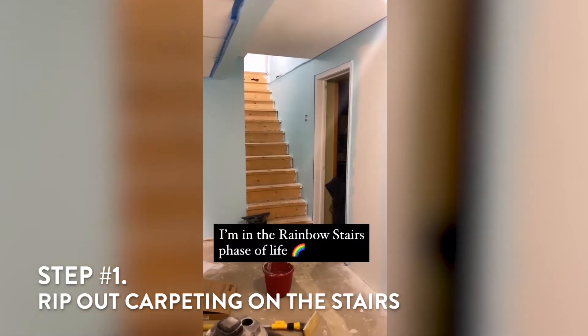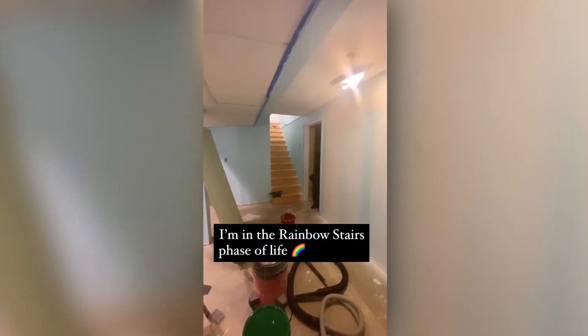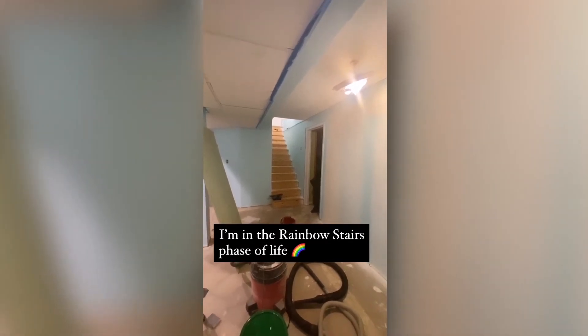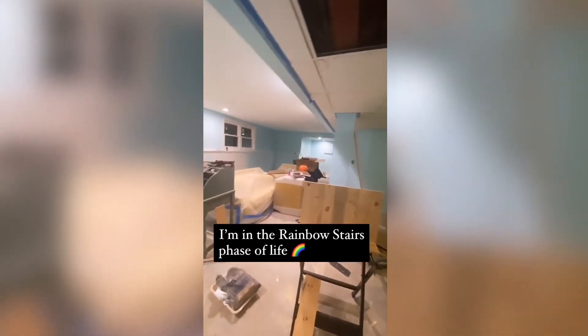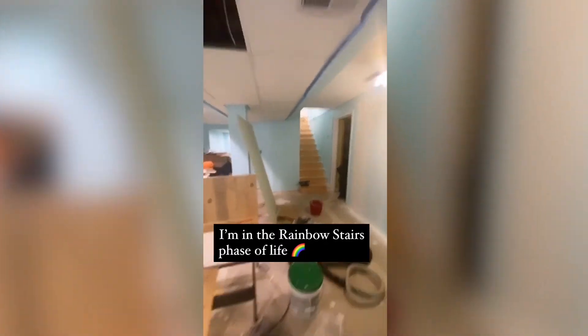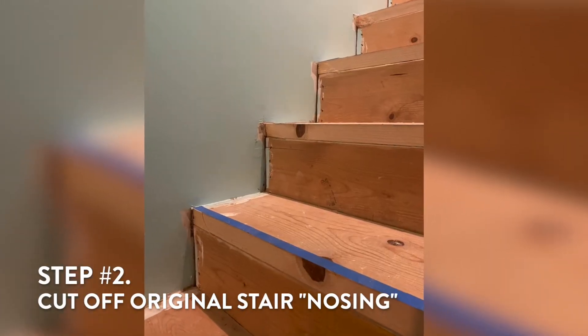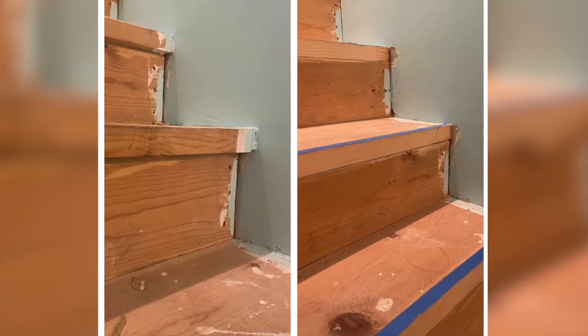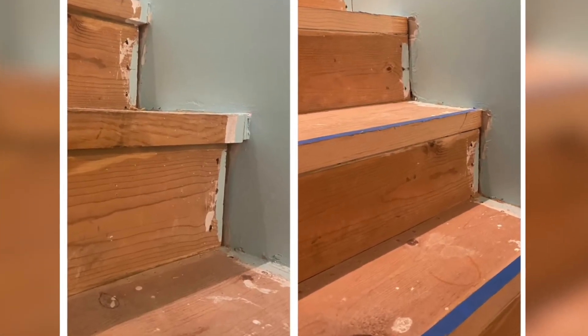Step one: ripping out the carpet on the stairs, which also meant ripping out the carpet in the entire basement and the little patches of linoleum scattered throughout the original design. Step two: cutting off the nosing on the original stairs — that's the part that hangs over — so that the retreads could fit perfectly right on top.